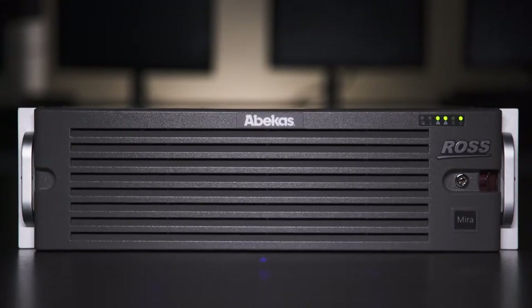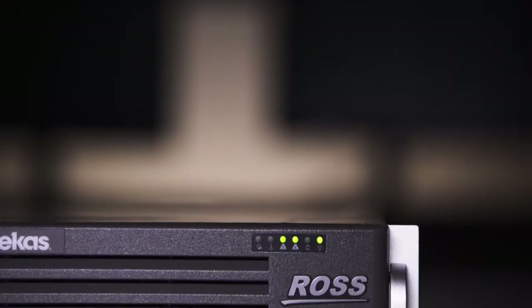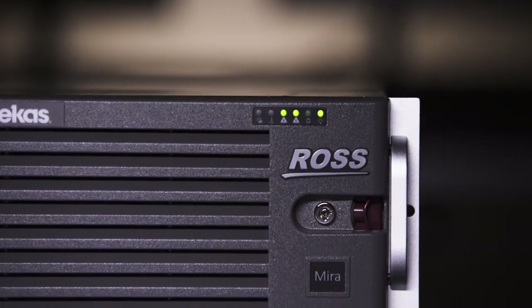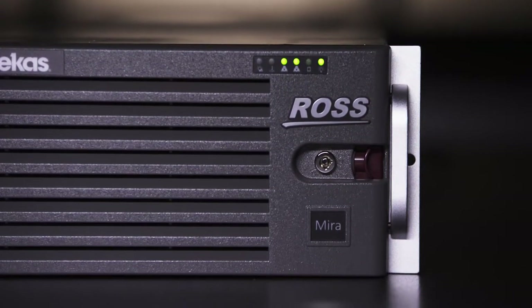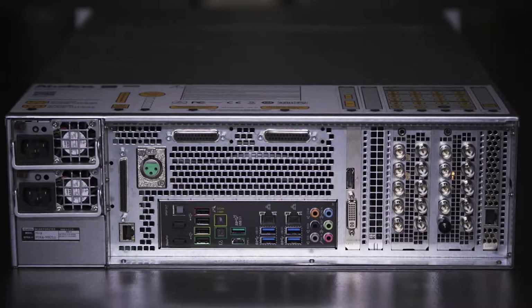The Abacus mirror replay system is a comprehensive package — it's all included in one chassis. All of the functionality is built right in. In addition to being able to capture multiple cameras and playing them out in real time, we also have media file import built in, media file export is built in, and we have a comprehensive audio router built in so that any audio source coming in can be easily rerouted to any other source being recorded.